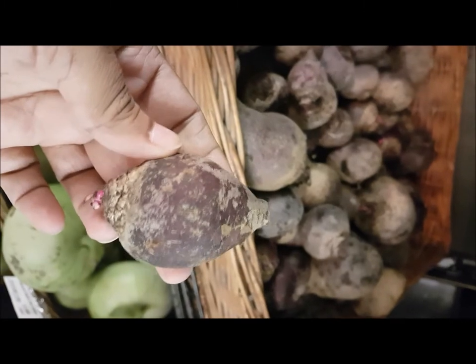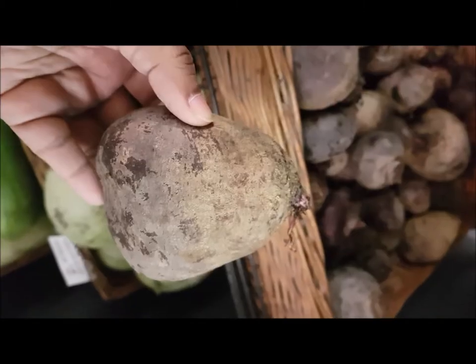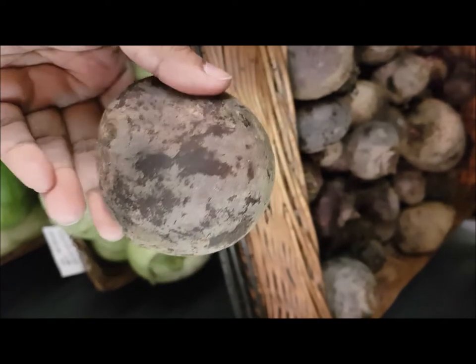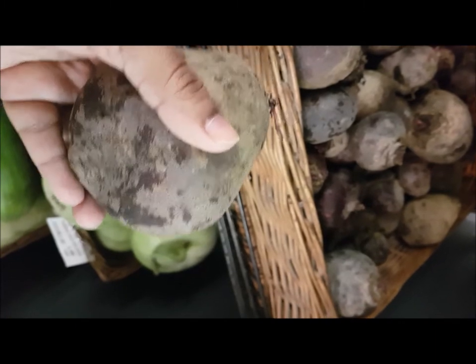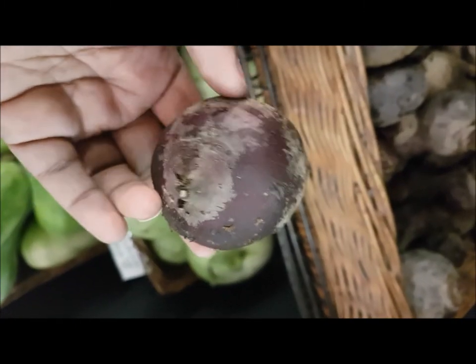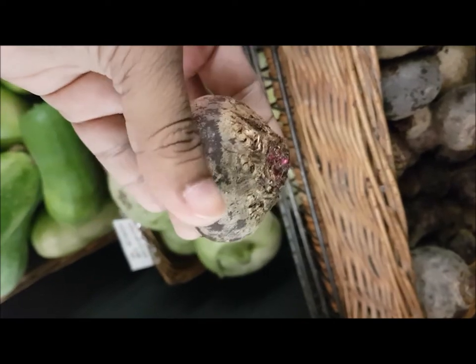Next is beetroot, one of the sweetest vegetables — I absolutely love it! Go for something that is nice and clean, and feels heavy when you touch it. Beetroots that are very light will not be good. A clean, heavy beetroot is what you want.